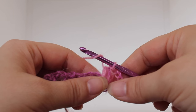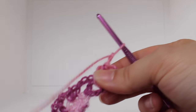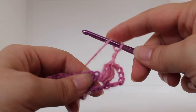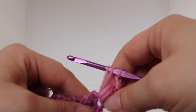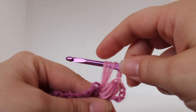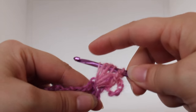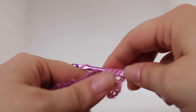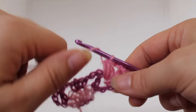Yarn over and draw through all the loops on your hook. That's our first puff stitch. We're working on a shell. Now we're going to chain two: one, two. Now we're going to work another puff stitch in that same chain one space — yarn over, insert your hook, yarn over, draw up a loop; do that two more times. You should have seven loops on your hook. Yarn over and draw through all loops on your hook. That's the second puff stitch, still working on our shell.